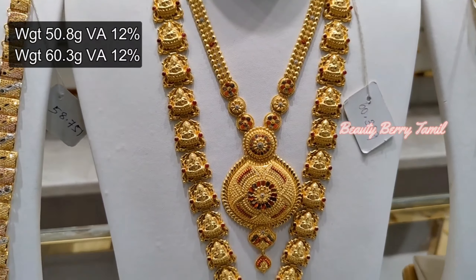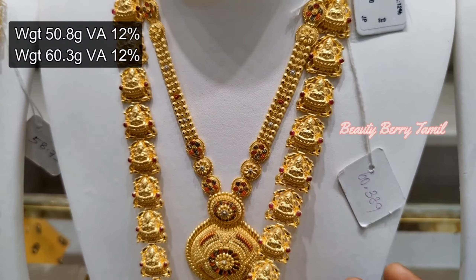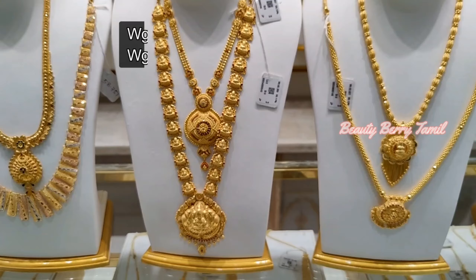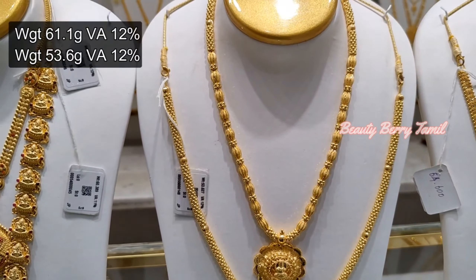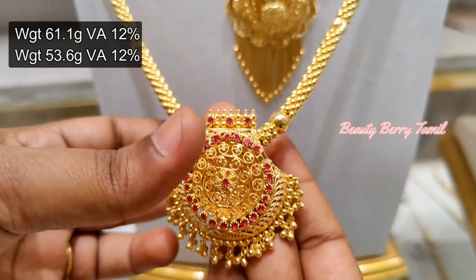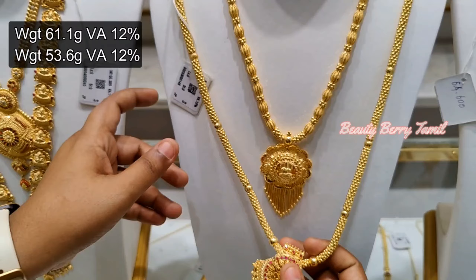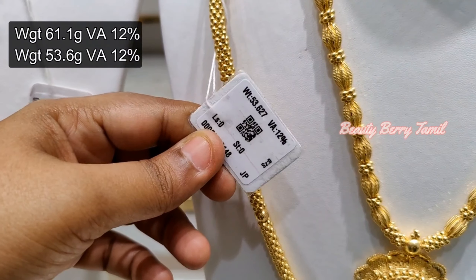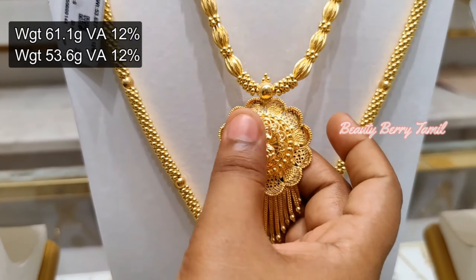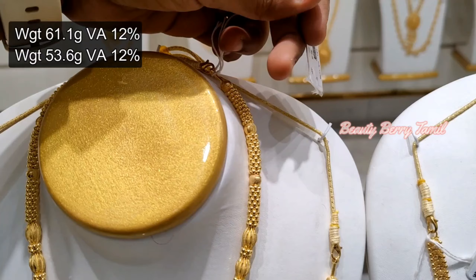We will also have a link in the description. The harem is full Lakshmi design — it is very grand. The dollar will be a very large Lakshmi dollar, made in the style of Lakshmi. This is a simple harem design. You can have 53 grams weight; if you prefer a stone in the Lakshmi style, this simple harem at 61 grams weight is a great option.